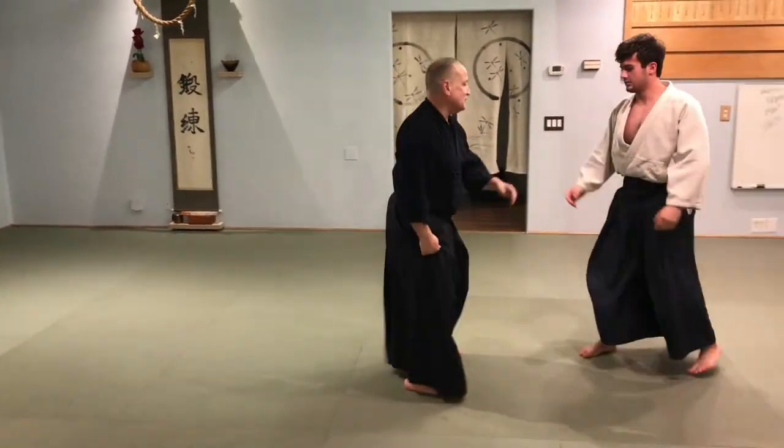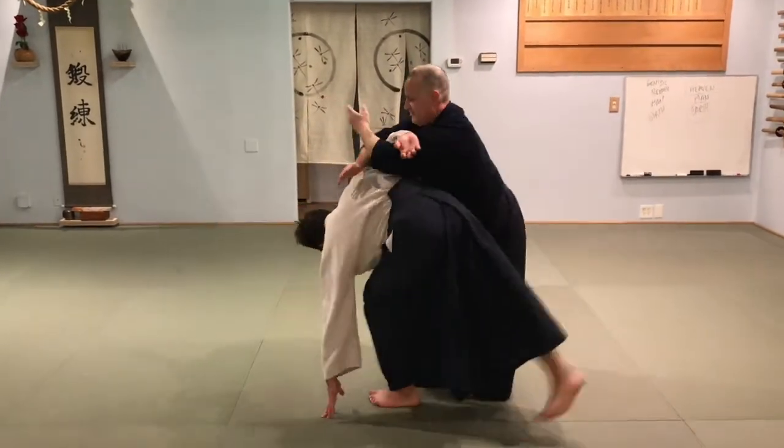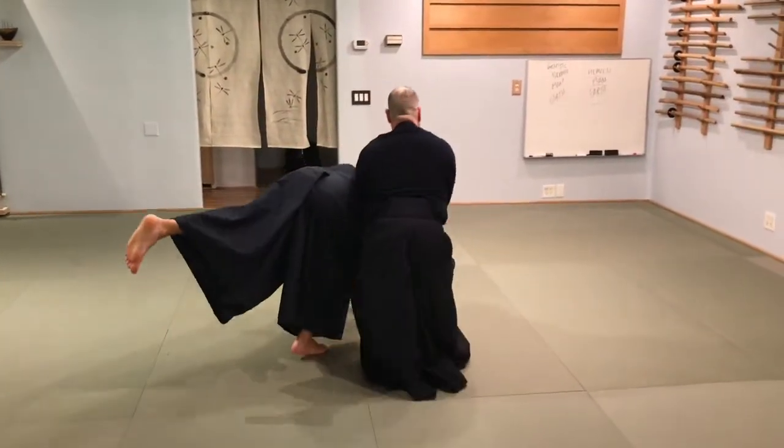These are all yang-yang pulls. So — boom, boom — fit, turn, stay up with him.